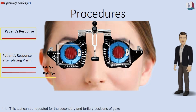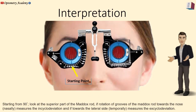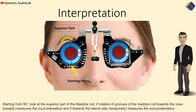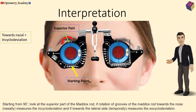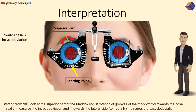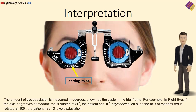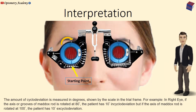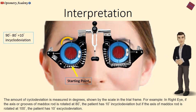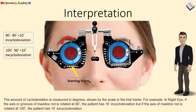This test can be repeated for secondary and tertiary positions of gaze. Starting from 90 degrees, look at the superior part of the Maddox rod. Rotation of the axis of the Maddox rod towards the nose measures incyclodeviaton, and if towards the lateral side, it measures excyclodeviaton. For example, in the right eye, if the axis of the Maddox rod is rotated to 80 degrees, the patient has 10 degrees of incyclodeviaton; if rotated to 100 degrees, the patient has 10 degrees of excyclodeviaton.